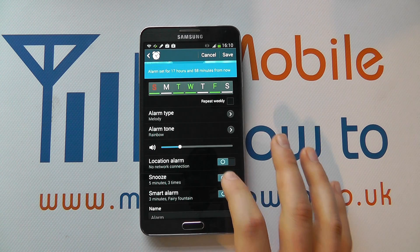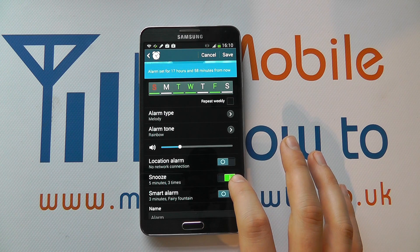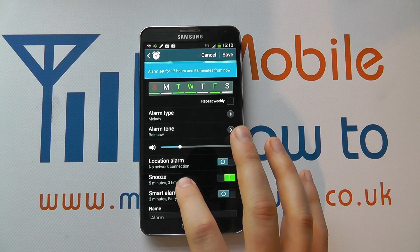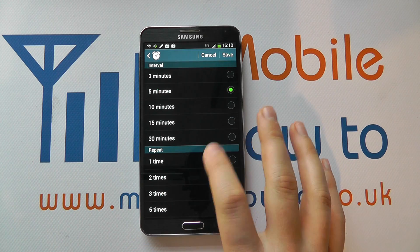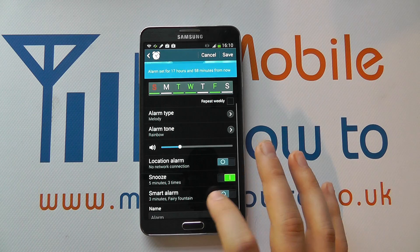You can decide whether the snooze is enabled. You need to have a green icon, and you can move them left or right to enable or disable it. You can set what the snooze duration is — for example three or five minutes — and it can repeat a set number of times. You can make those changes by cancelling or saving them.